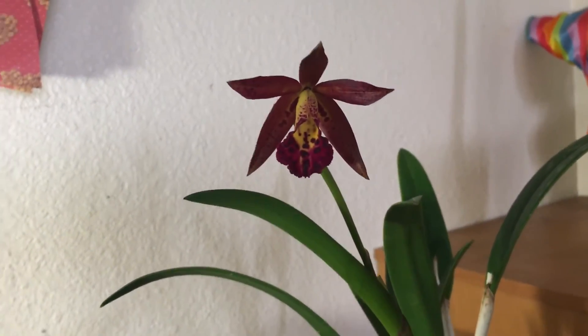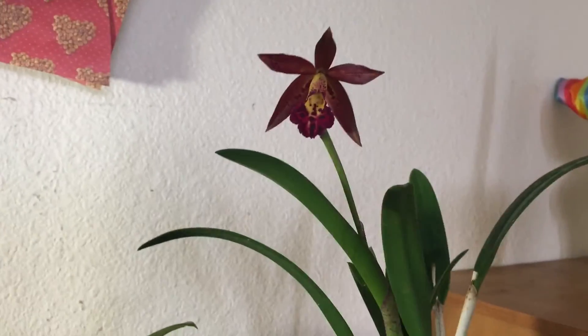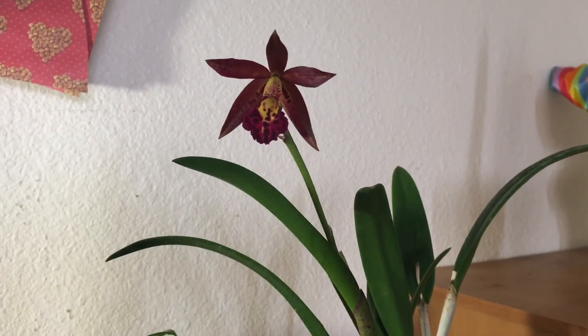So those are some new orchids. I'm going to do a video on some spikes and buds that I have right now, and document those and then when they bloom. So I will go on to that video right now.